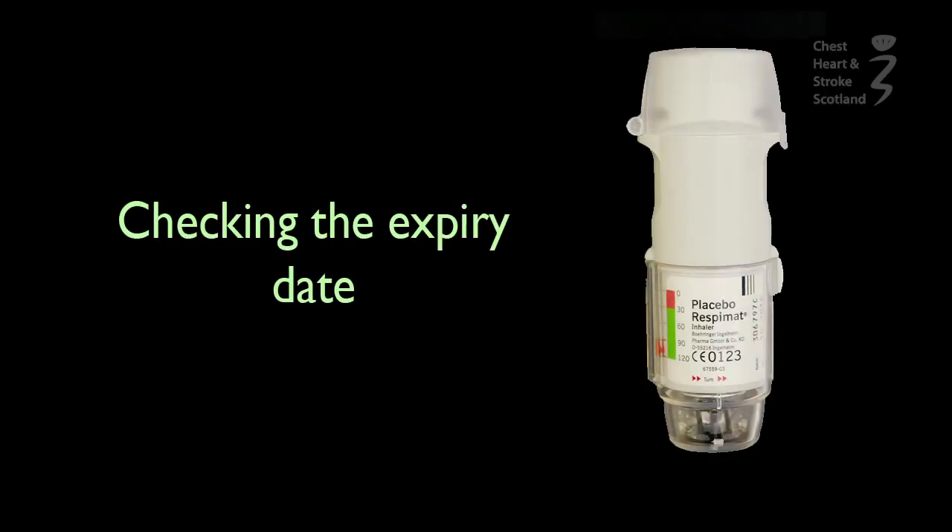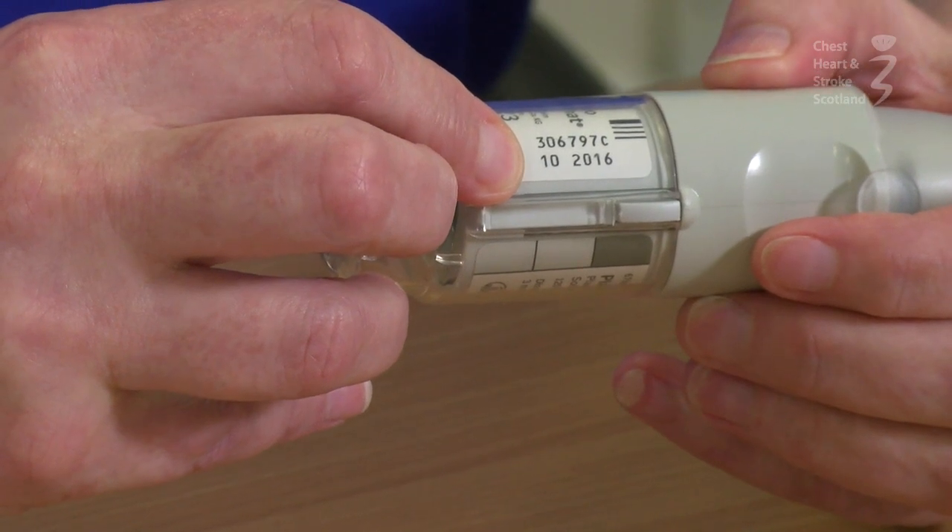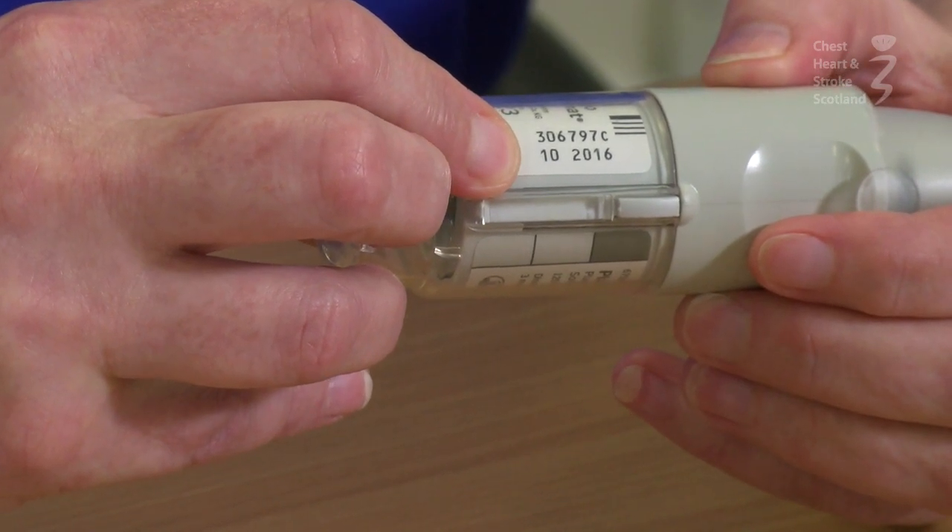It's important to take your inhalers regularly. Some inhalers are given to prevent flare-ups and can take days or more to work. When your inhaler is new, it will have an expiry date marked on it. Check this date and if expired, return to the pharmacist.